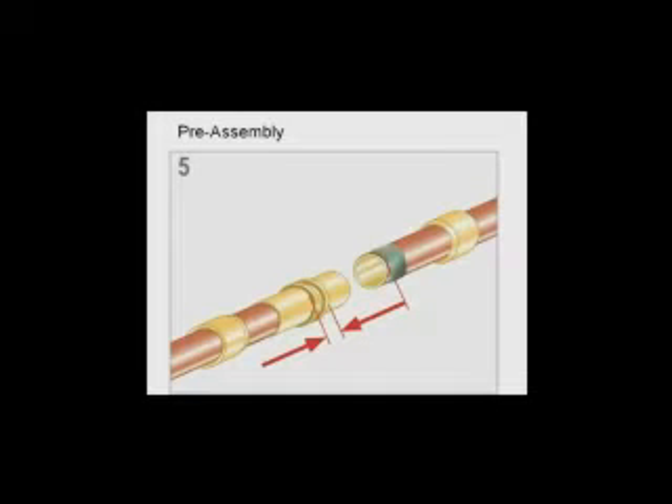Step 5: insert the tube end with the compression ring already on into the connector fitting and make sure it is pushed fully home.